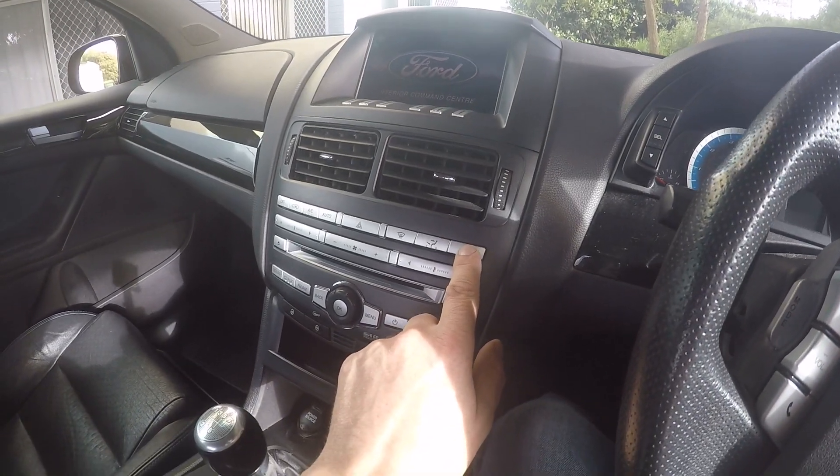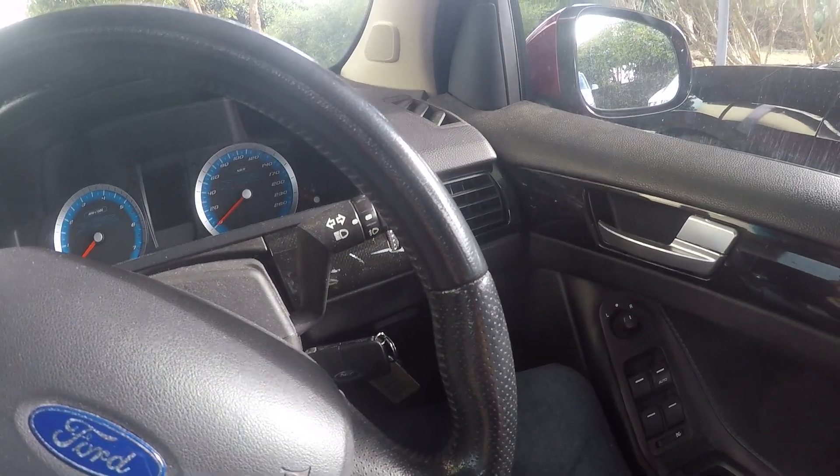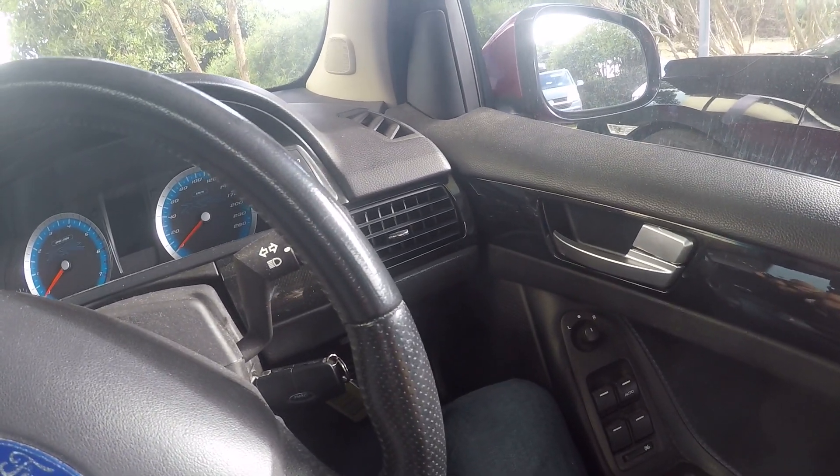Press the hazard button three times — one, two, three. The door locks will open. Then press lock on the new key.